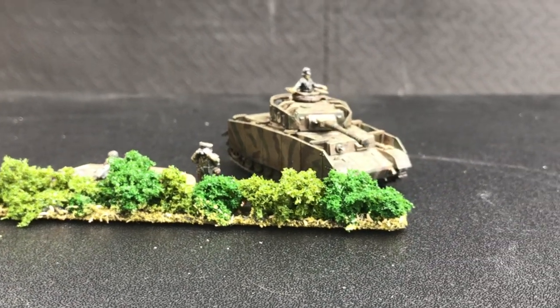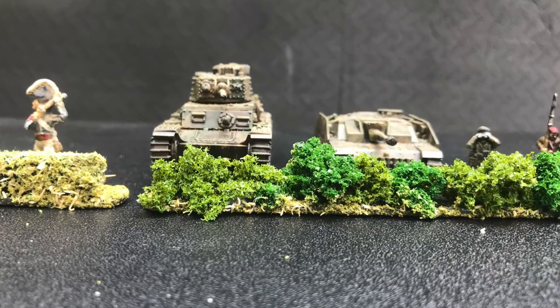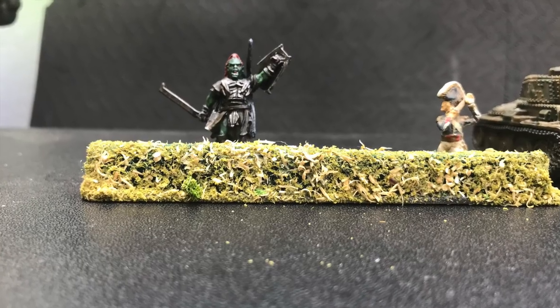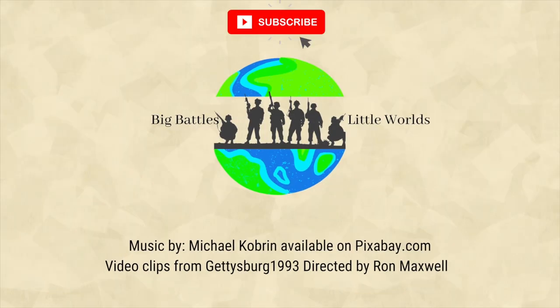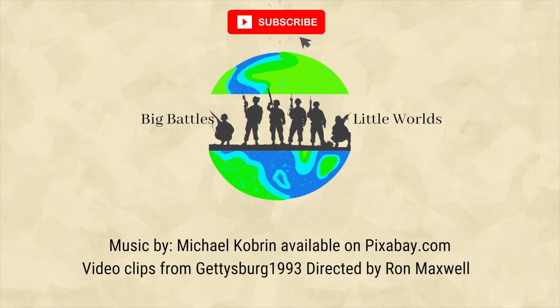Anyway, that pretty well does it for this time, guys — thanks for watching, always appreciate all of your support. If there's anything you'd like to see me build next, please comment below. Thanks for watching, please subscribe if you haven't already, and see you next time.